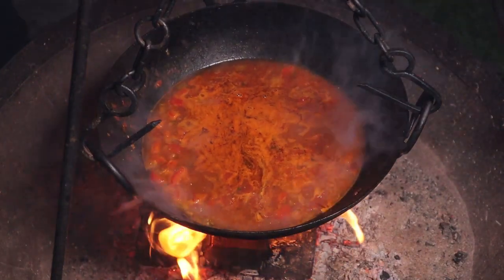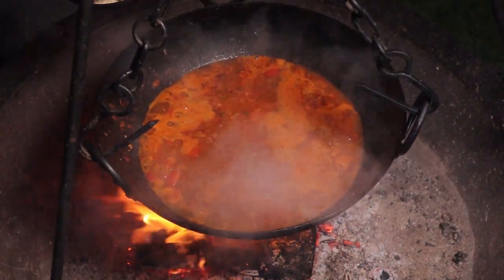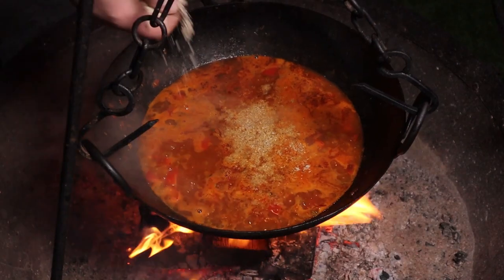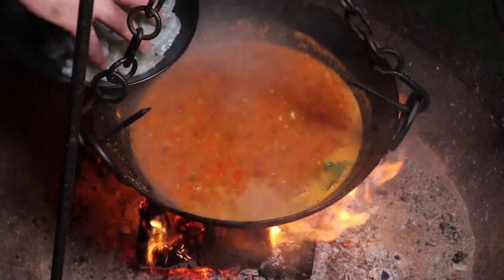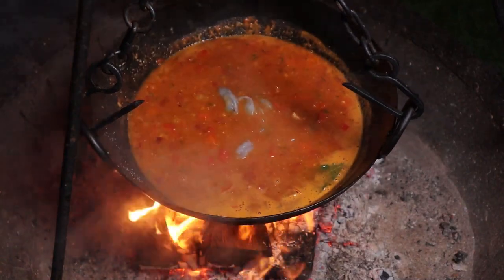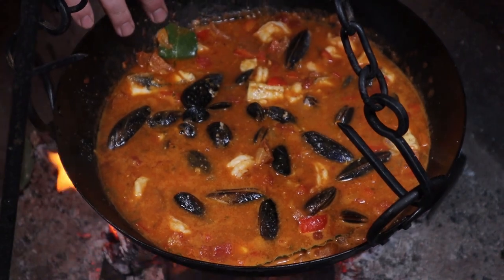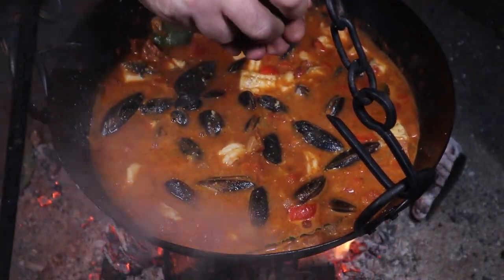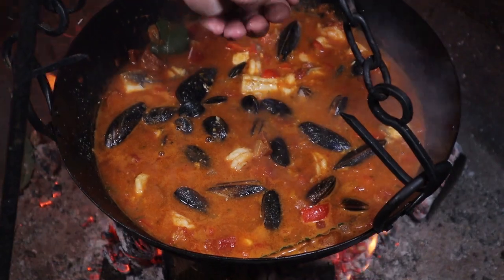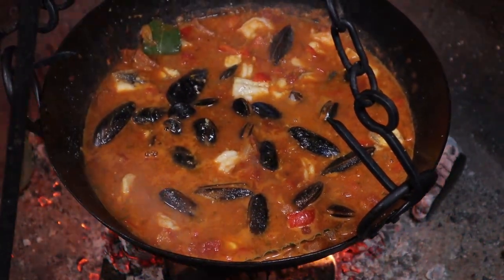That's been simmering away nicely, so we're going to add the chorizo back in. And in with the ground almonds — you want about half a cup. Then we're going to add in the sea bass, and we're also going to go in with the prawns that we've peeled and deveined. We want that to come back to the boil. We've just added the mussels. Remember with your mussels — if they don't stay closed when you're cleaning and de-bearding them, get rid of them. Lastly, a good squeeze of lemon — probably about one lemon. We'll go with half and see how it tastes.